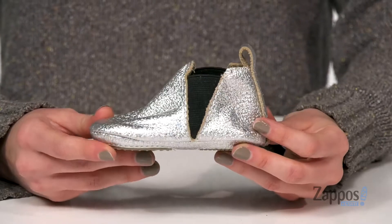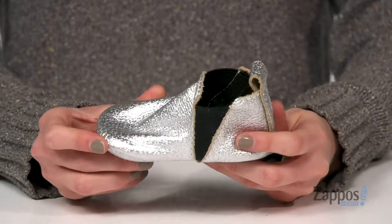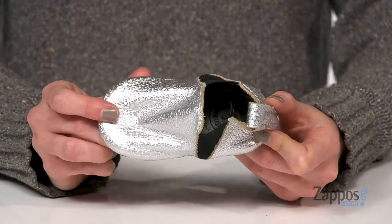Hey there, Zoe from Zappos here, and today I've got the make-believe Chelsea Boot Mini Sole from Freshly Picked. These boots are perfect for the holidays, or if you just have a little glamazon in the family, with that all-over shine on the leather upper.